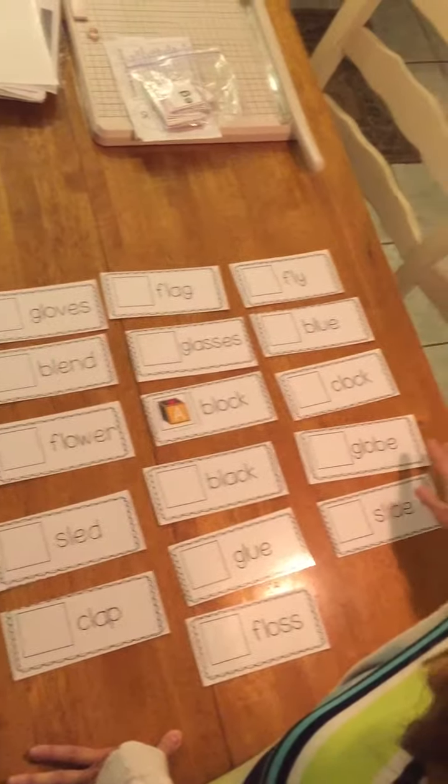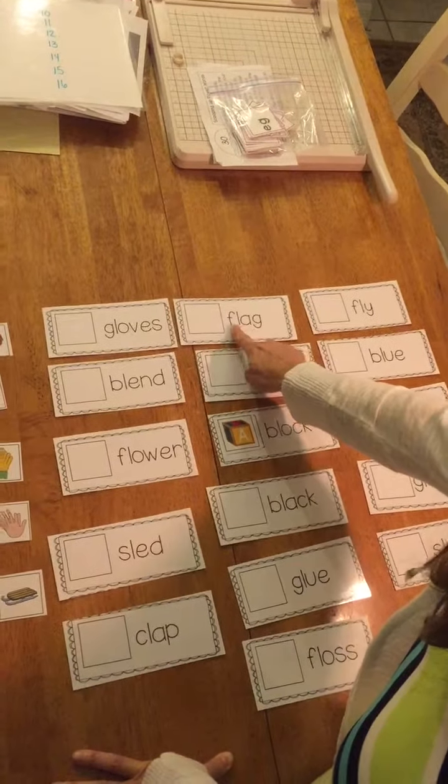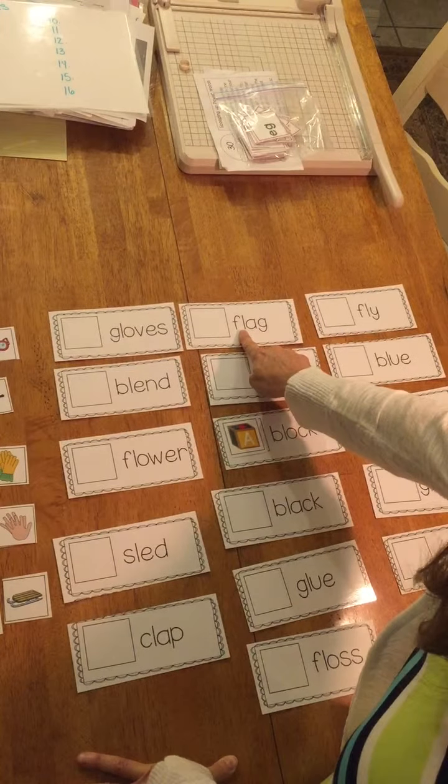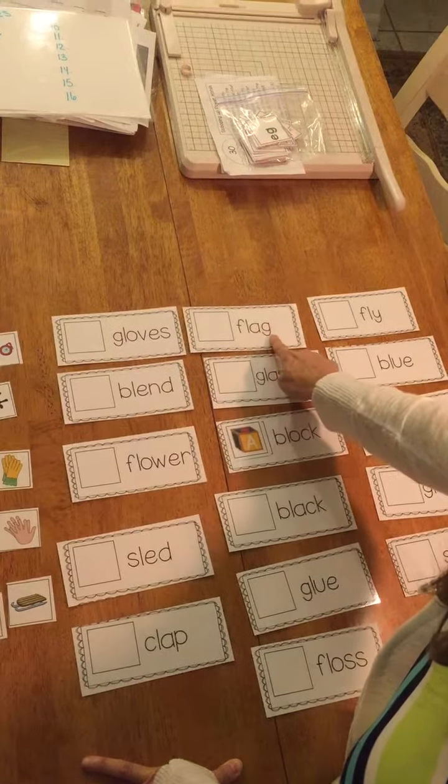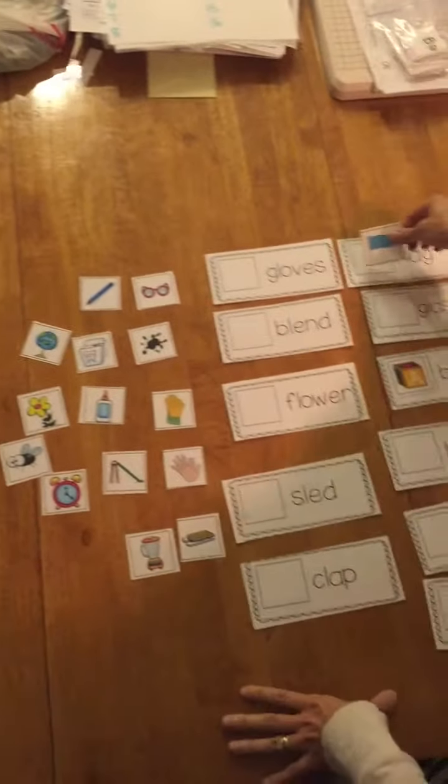Let's pick another word. How about this one? "Fluh, ag" — "fluh, ag." So you have a blend of "fluh" and then "ag" — flag. So if you look over here you'll find the flag. Pick it up and put it over here.